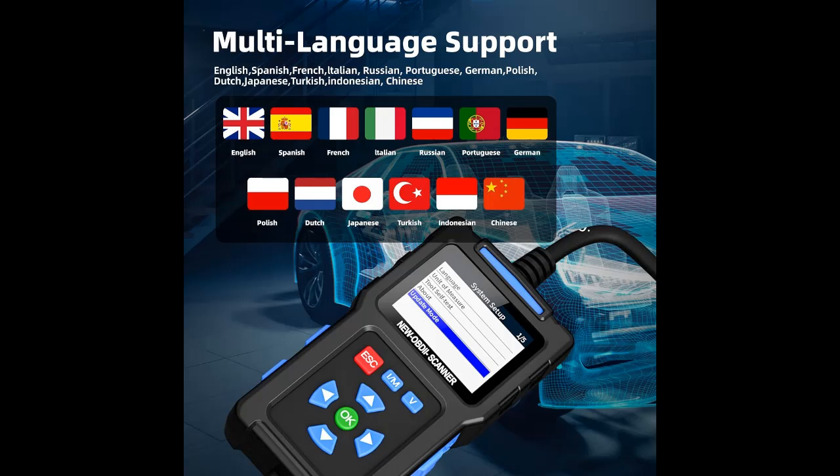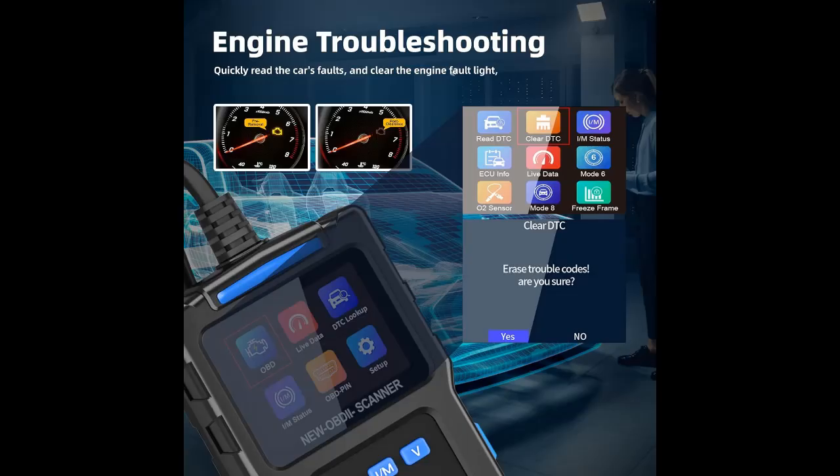Making it an excellent choice for upgrading or replacing an existing car scanner. The code reader ensures every operation is clear and straightforward, allowing for quick and easy use without complicated setups. Just plug it in and you can start reading your vehicle data.